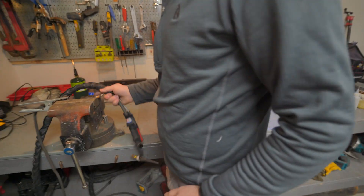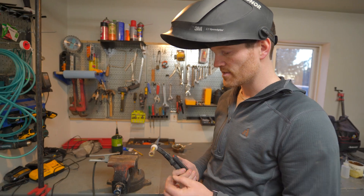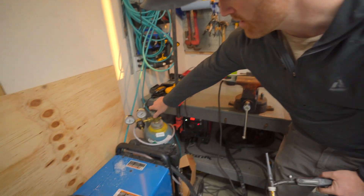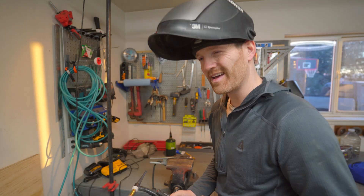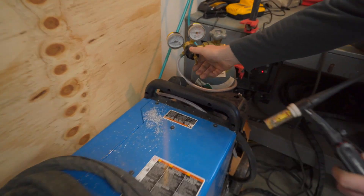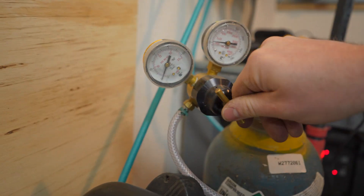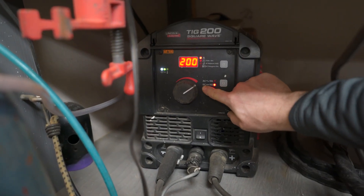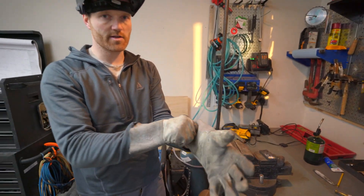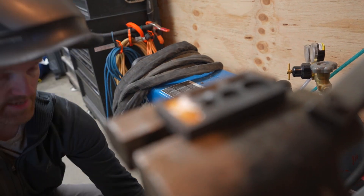Here's the welder — a Lincoln 220 square wave. We're going to use DC settings on the highest power we can get. I'm going to turn the argon off and leave it off completely; I don't think it needs argon. Actually, I'll turn it on a little bit — way down to like 10. We're going to select around DC 200 amps. We're ready to go. Got to wear gloves so I don't get sunburned.